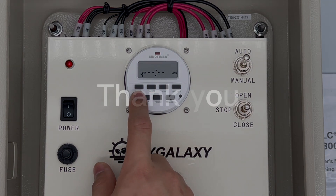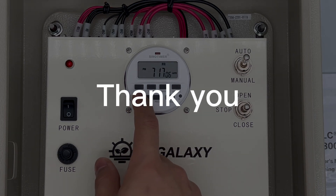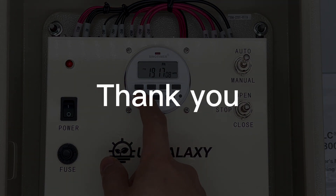Thanks for watching! Please feel free to contact us if you have any questions or concerns.